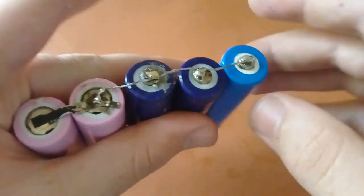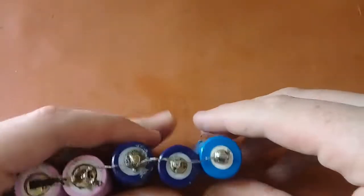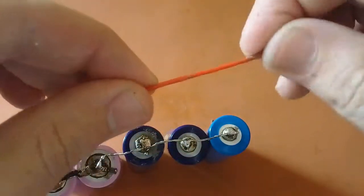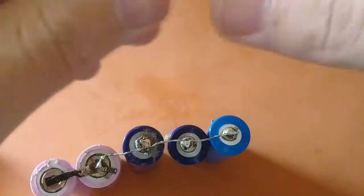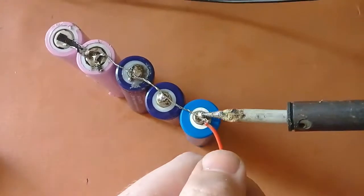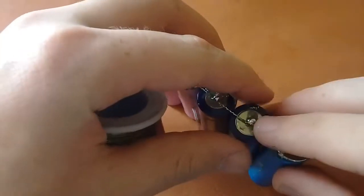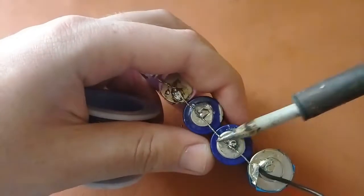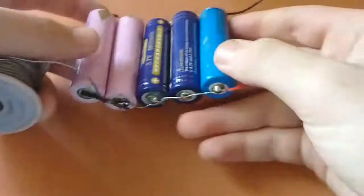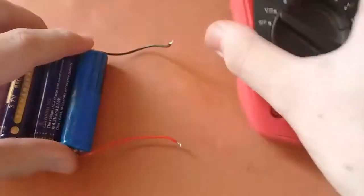All the positive terminals are now connected. I'm now connecting all the negative terminals. I'm using a red wire for the positive connection, as red is the standard convention for positive. Once done, we have a positive wire and a negative wire ready.